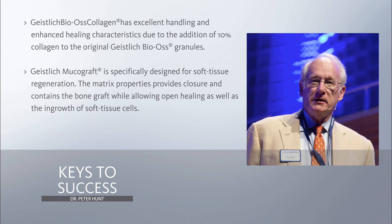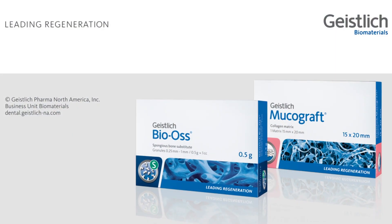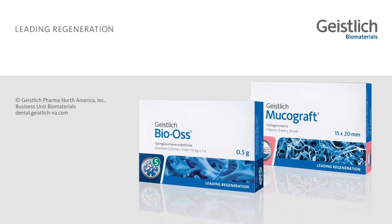And this, the key to my mind, is taking a sound implant and then merging it with these two good materials. The Bio-Oss collagen is, to my mind, the material of choice to use. The addition of the 10% collagen completely improves the system here. There's no question in my mind that the mucograft is the simplest and the easiest, and this is something which has made a transformation in this procedure as far as I'm concerned. Thank you. It's a pleasure to be here with you.